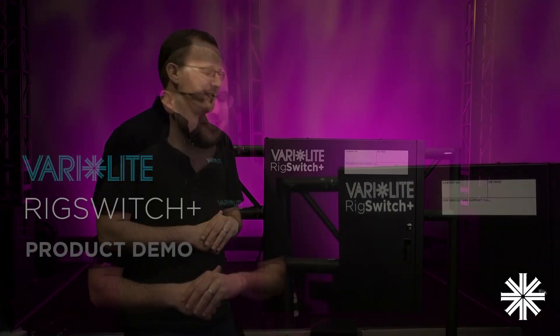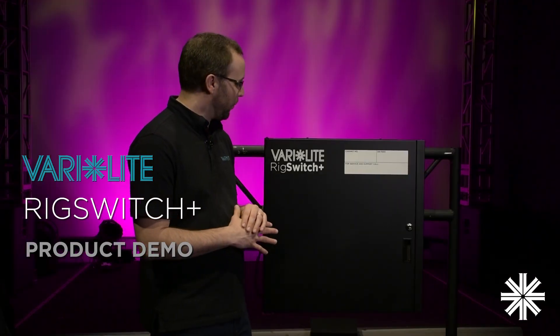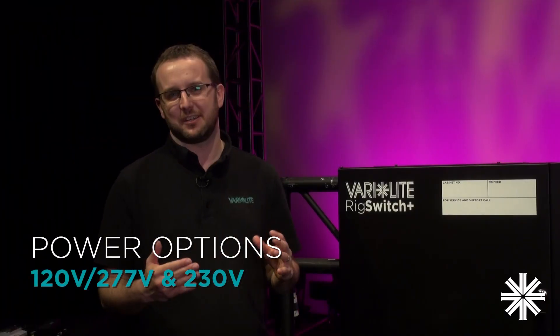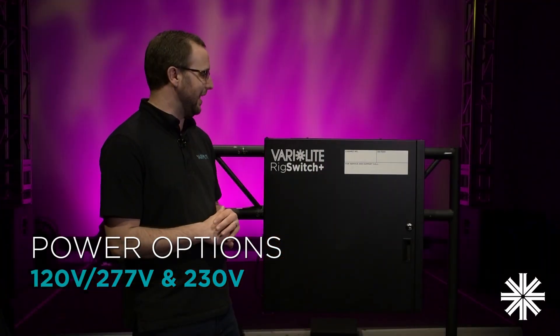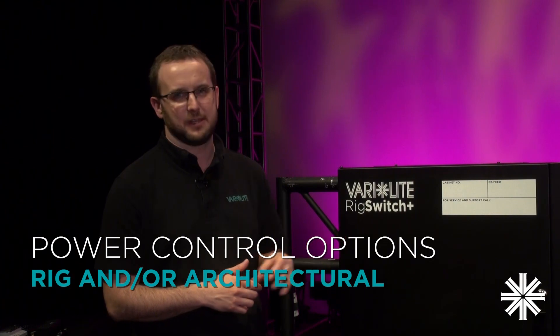Hi, I'm John and I'd like to introduce you to Rig Switch Plus, our new customizable, all-in-one power control solution from VariLights. Rig Switch Plus is a global product catering for the needs of the 120V and 230V market and combines both rig and architectural power controls in one unit.